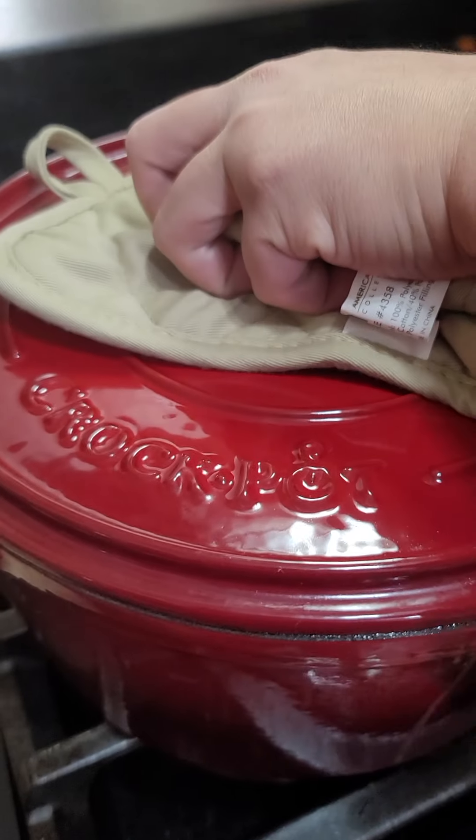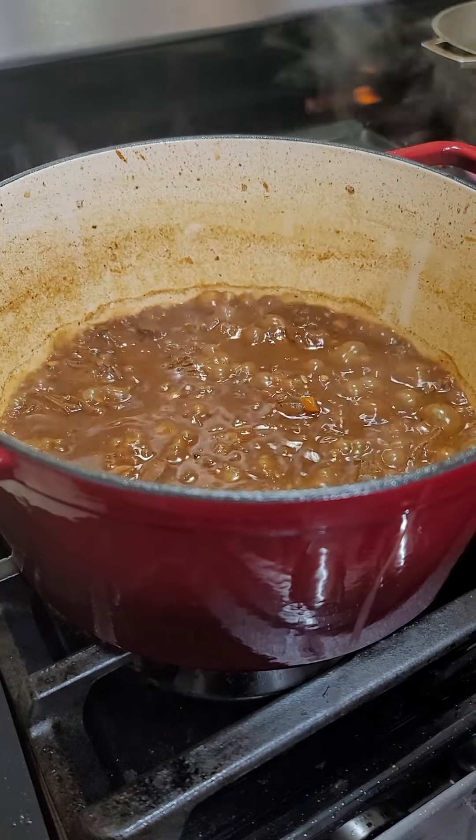Cover and cook for 10 minutes. 10 minutes have passed. Now you have to add the chicken and the rest of the ingredients.